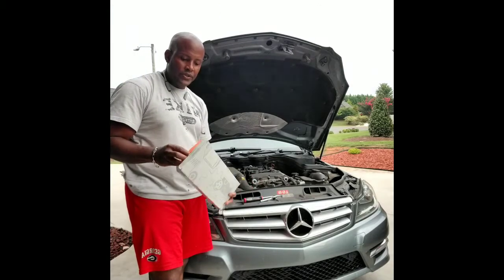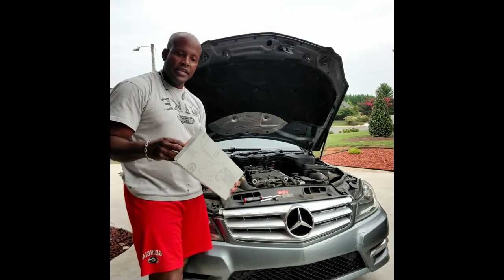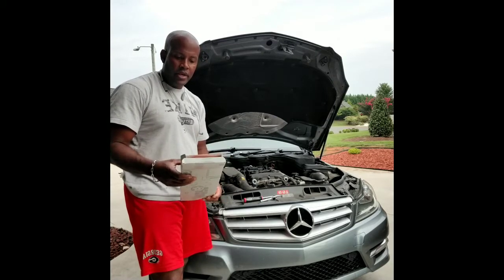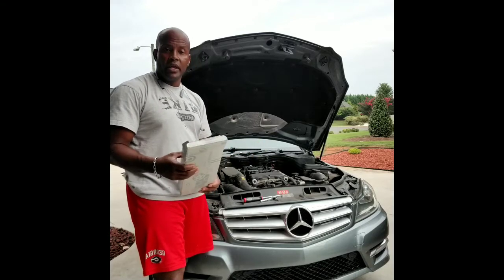I'm one where I always tend to use parts from the Mercedes-Benz store, so I do get mine from the dealership, so I know I have the actual part for it, unless they make a mistake, and hopefully they won't do that.